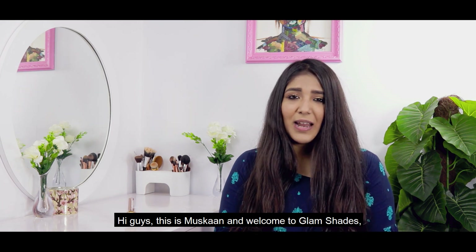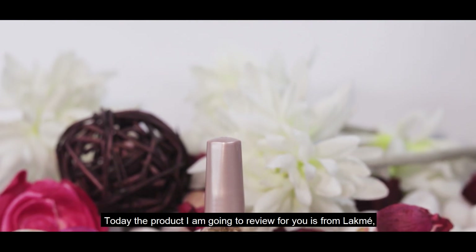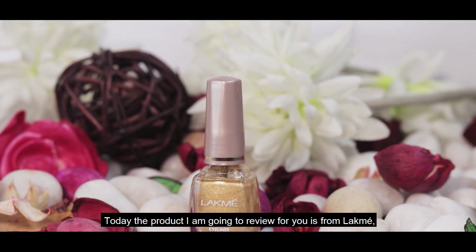Hi guys, this is Muskaan and welcome to Glam Shades, the show where I review products so you don't have to. Today, the product I'm going to review for you is from Lakme.